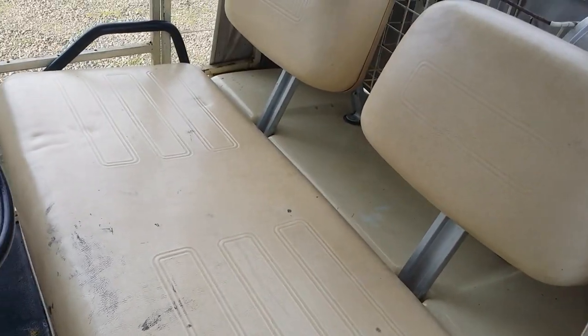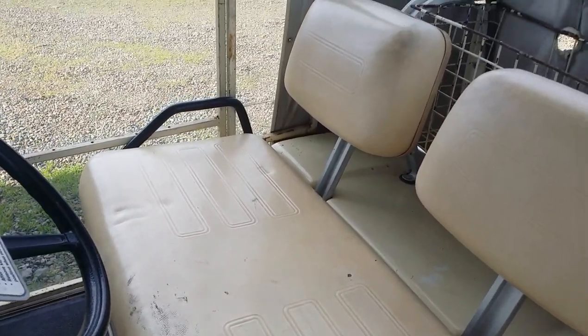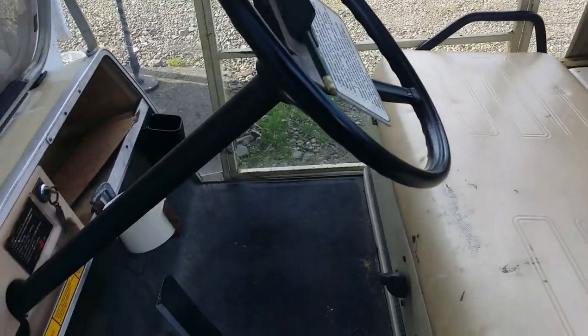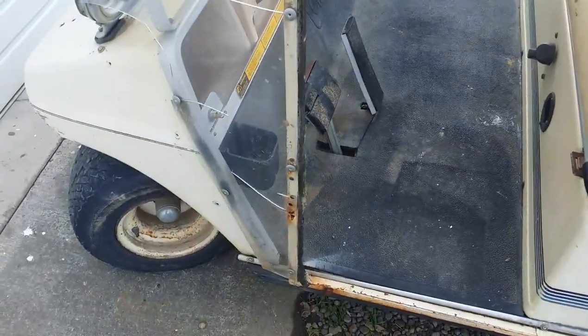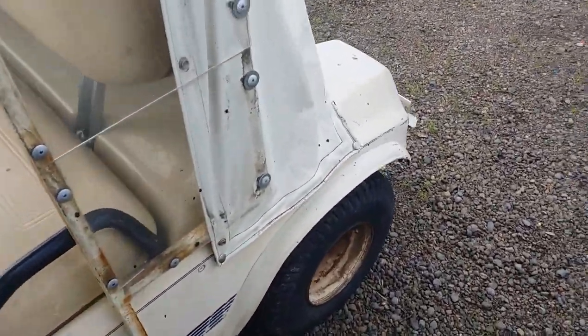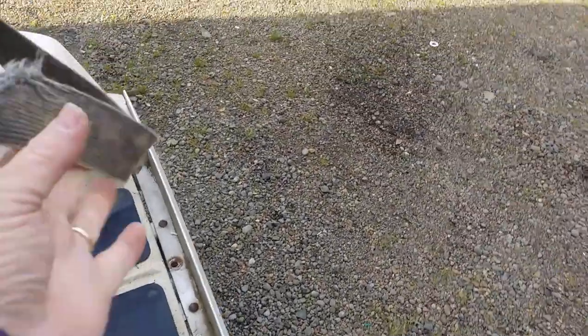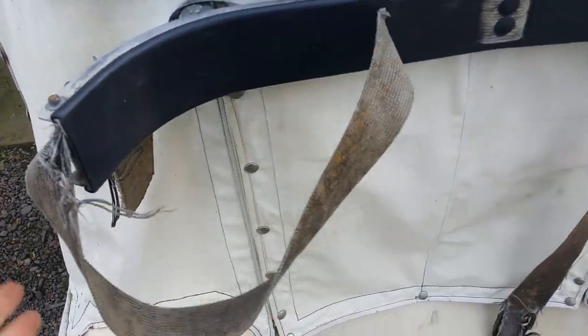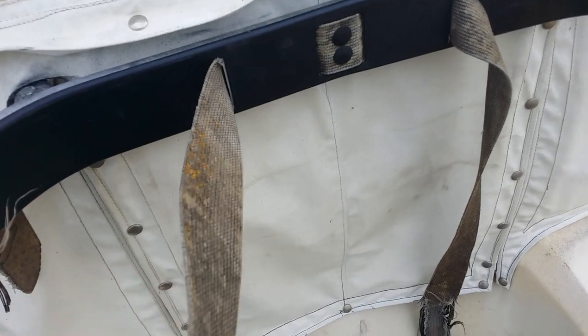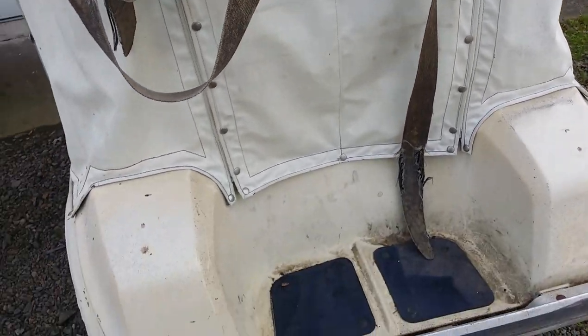Just clean this thing up and make it presentable. The seat's pretty good — it's got a little repair going on, we'll try to scrub that down. Certainly not going to make it new. I'm going to pick up a set of tires and wheels for it later today. My father-in-law is going to use it for golfing, so he will need a strap for his golf clubs.